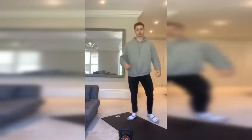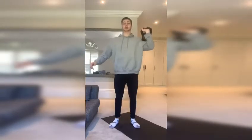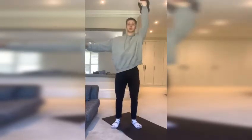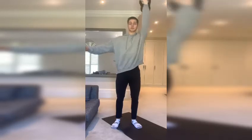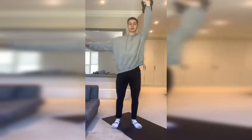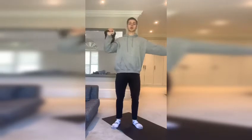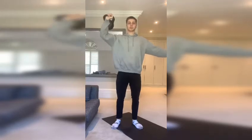First exercise: overhead press. You can do strict presses or push presses depending on the weight. Take a deep breath, breathe out on the way up, slow on the way down for control — it also helps prevent injury. Keep your torso nice and upright, no leaning to one side. Eight reps each side.